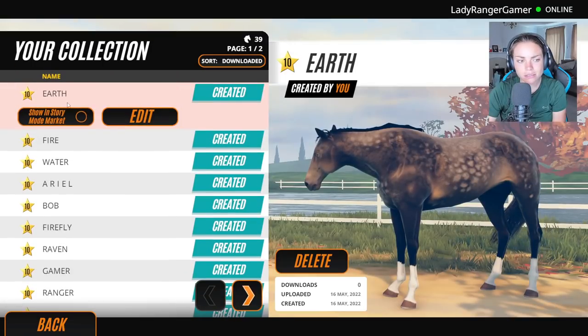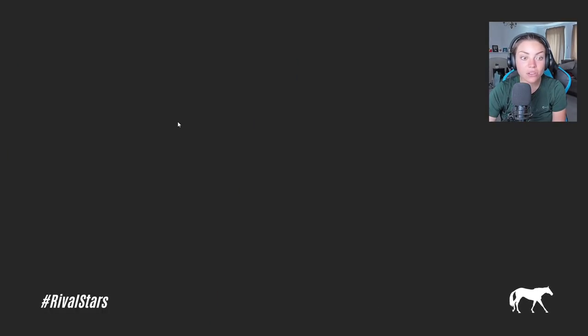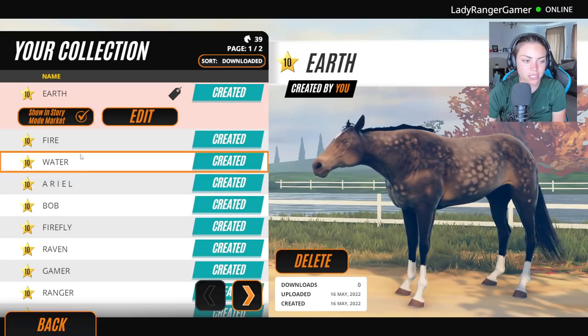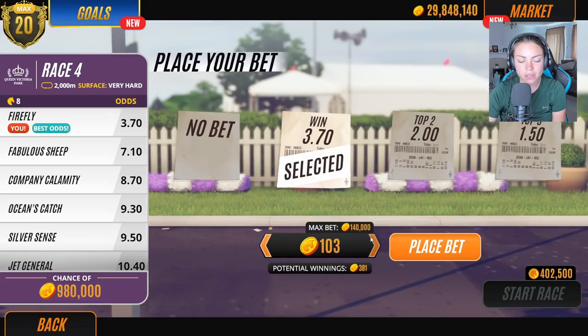Did I make you a stallion? Let's just double check because you know what I'm like. Yes I did — hallelujah. Show in story mode market. Let's go back to the story. We're just going to do one little race before we buy him, so hopefully I have a bit more money.